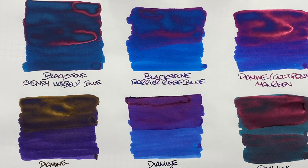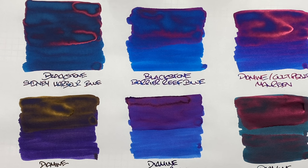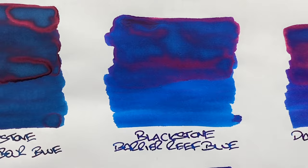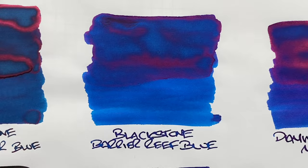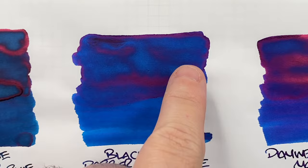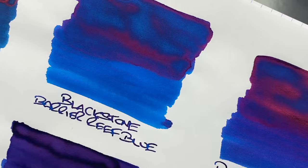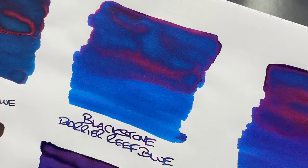Next is Blackstone Barrier Reef Blue — this is my favorite of the two because it's a lighter blue and I'm not into really dark blues. On a dry or narrow writing nib it's a much lighter blue. There's definitely some shading in the pooled area, and there's a lot of red sheen — maybe not as bright as Sydney Harbour Blue, but still quite a bit of sheen to it.